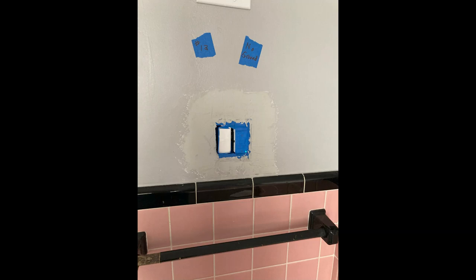Here is the somewhat finished product. You can see the new plastic remodel box in the wall with the switch on the left and the GFCI receptacle on the right, covered by the blue tape. Still need to do a little bit more mudding, sanding, and priming, but I think you get the idea on replacing these old metal boxes with remodel boxes. Good luck on your project.